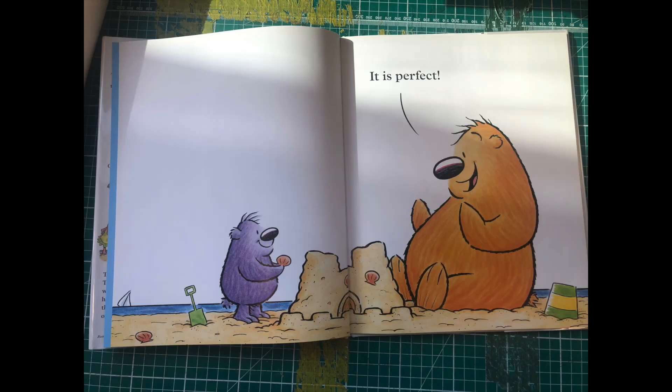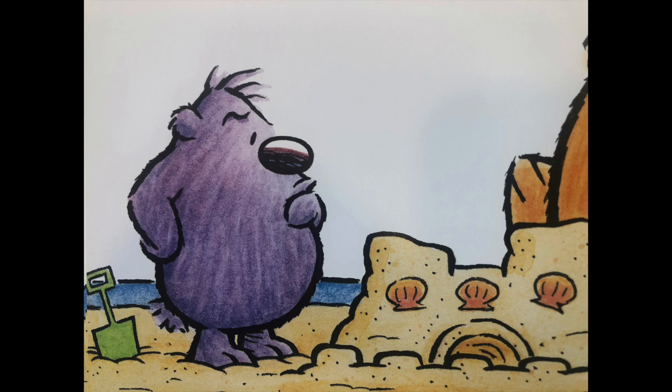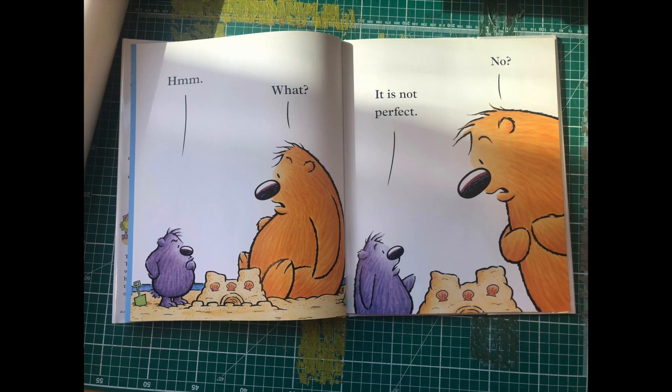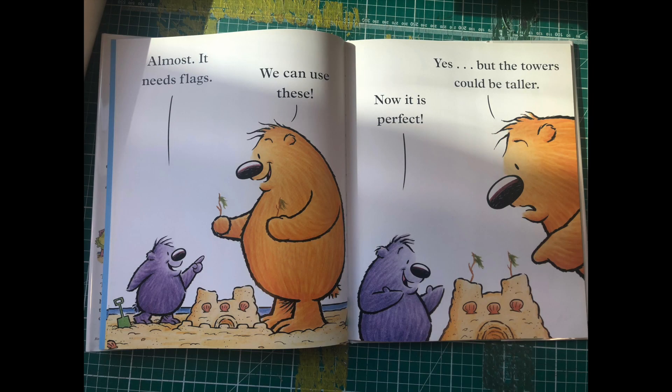It's perfect! Hmm... What? It's not perfect. No? Almost.